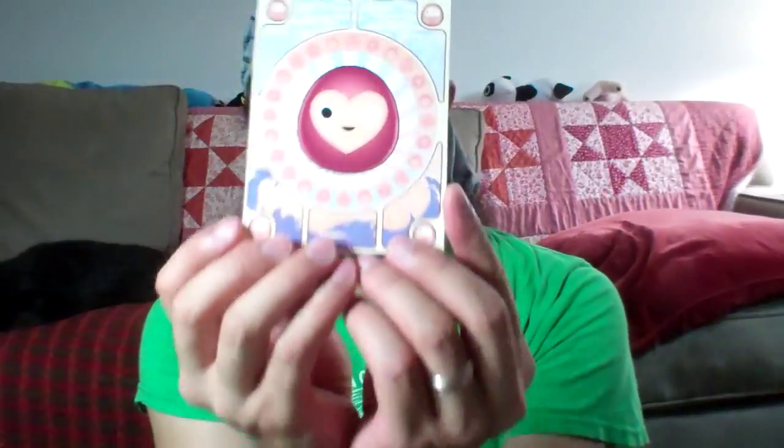Last video I said that you would get a mini print if you bought the Artist Edition of the book, and I didn't have it finished at the time I recorded the video, but I have it finished now, and here it is.